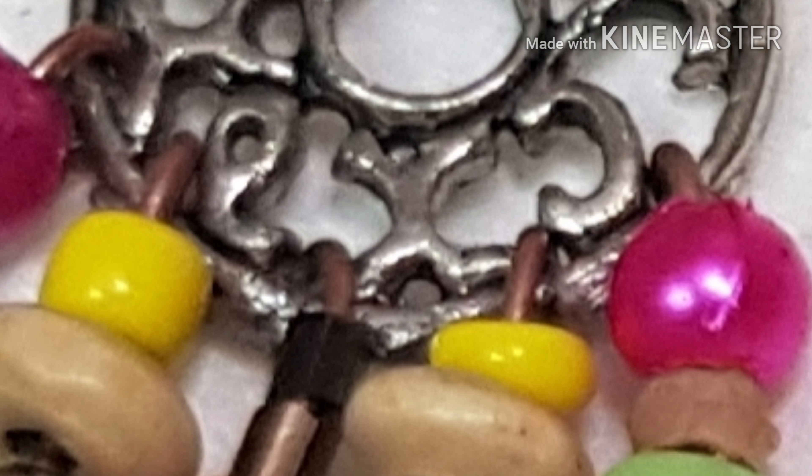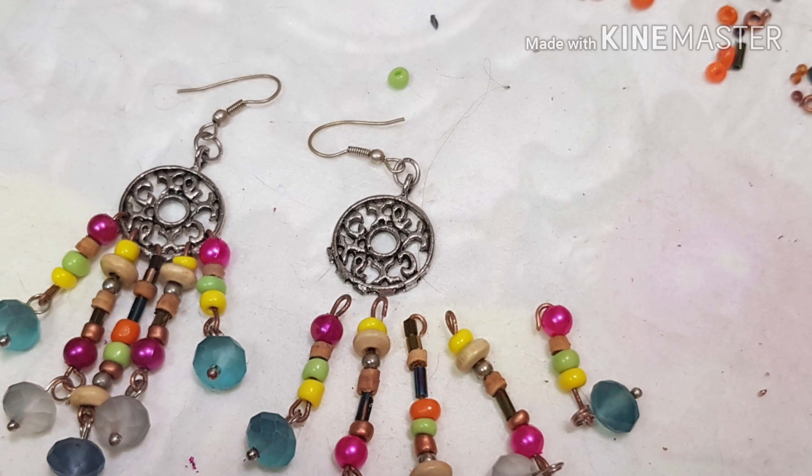And there you go — have fun doing a jewelry makeover and bring in a style statement.